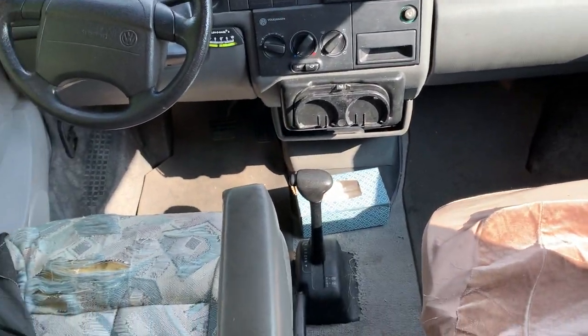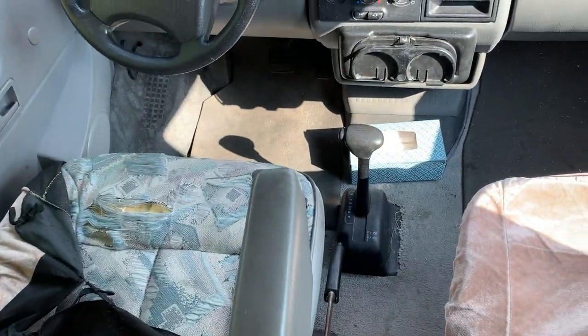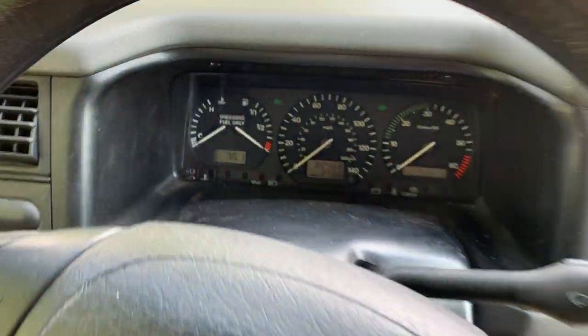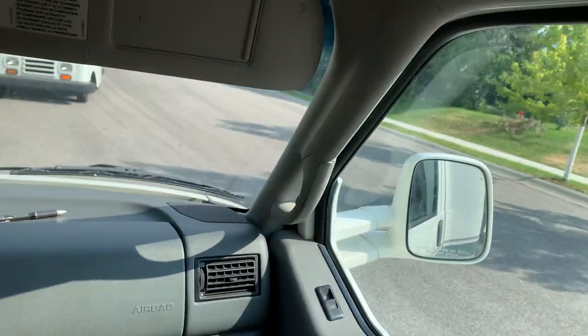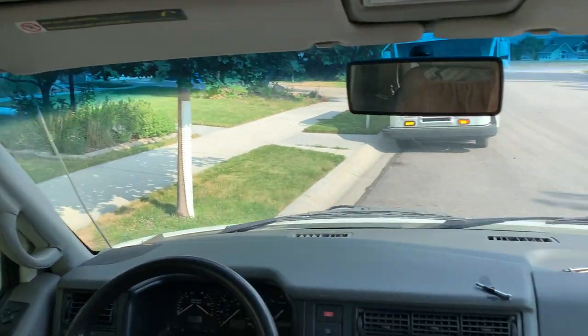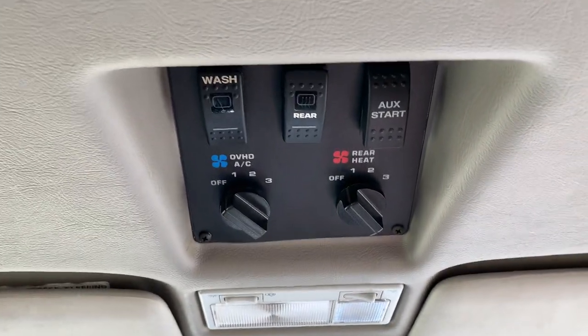Up front, you'll notice the seats are getting worn on both sides — this one's a little bit in worse condition than the other, so seat covers are there. Up front we've got 82,000 miles on it. Everything on the inside works great. There is some damage — there's still a little bit of cracks from this point; I don't know how that happened, I just purchased it like that. And that's how you control the overhead AC.